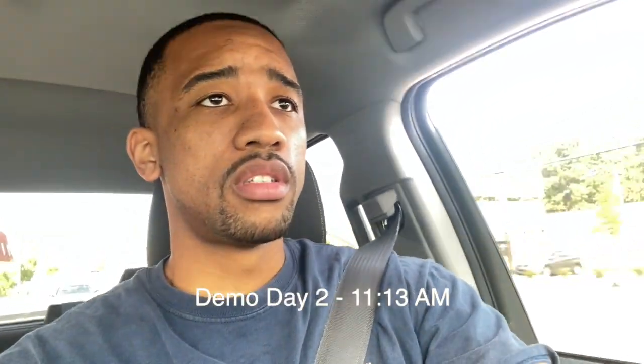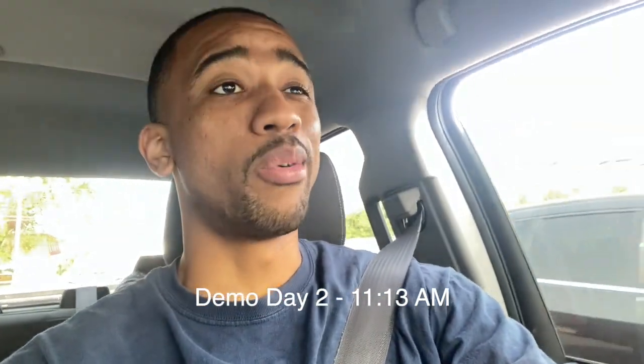Good morning. Dwight Cliff Jr. here, one half of Cliff and Cliff. Right now I am heading to one of our demo jobs — the super partners that we're making over here. When we left yesterday, they were pretty much done with the superstructure. The superstructure is simply everything above the foundation, and everything below would be your substructure. Let's check it out.